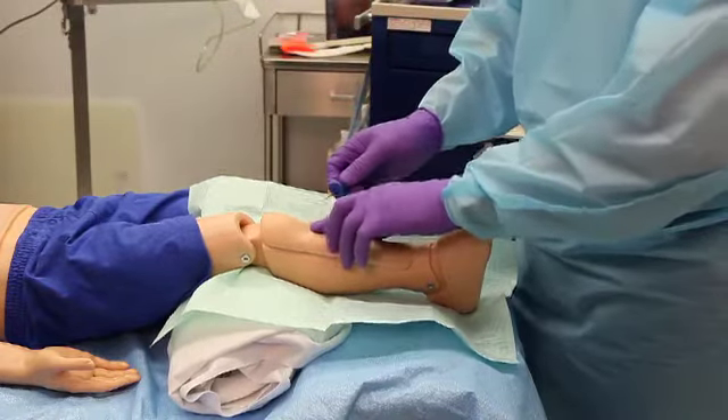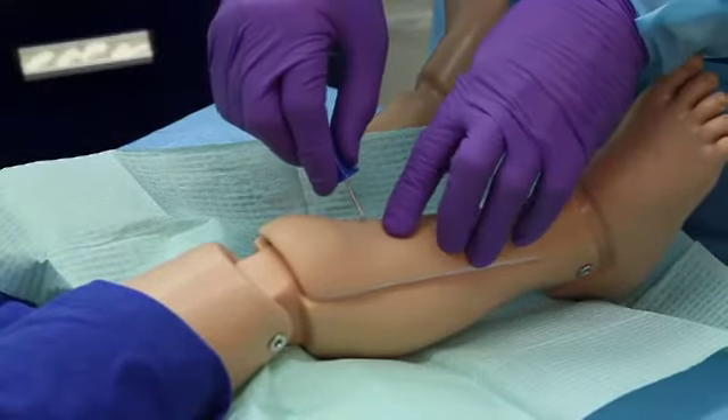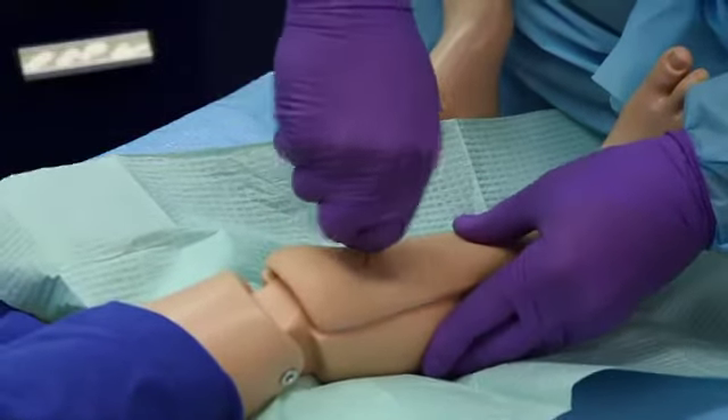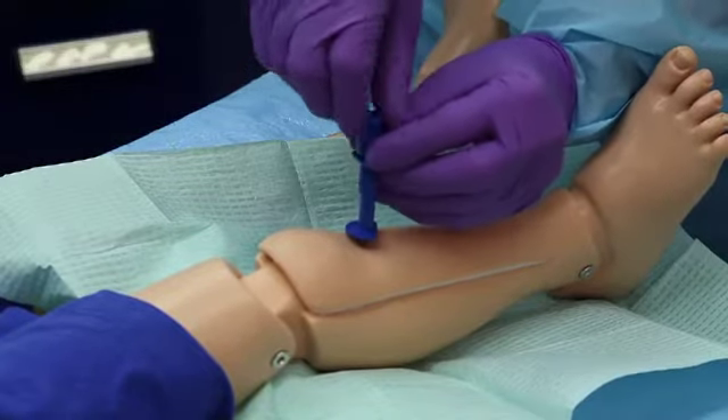Aiming away from the epiphyseal plate, introduce a short threaded or smooth large caliber bone aspiration needle with the bevel directed toward the foot. Using a gentle twisting or boring motion, advance the needle through the bone cortex into the marrow.